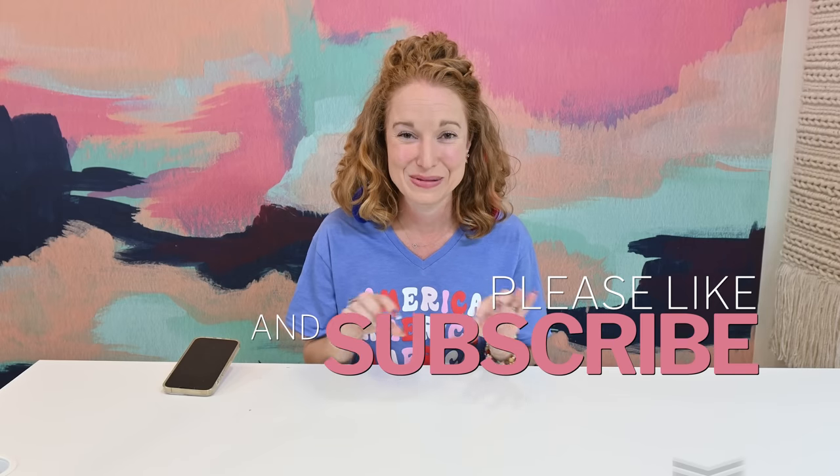If you haven't already, please subscribe to the channel — click the subscribe button down below and hit the bell for notifications. July is my birthday month and I'm using all my birthday money to order boxes, sharing my favorites and just having fun all month long. So stay tuned to see what craziness we do next. I hope you had a very amazing Fourth of July and have a blessed rest of your week — see you later, bye y'all!